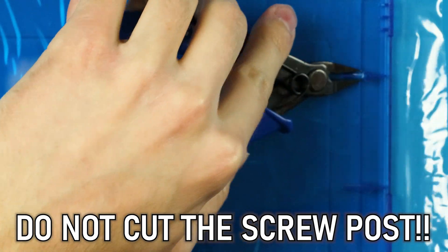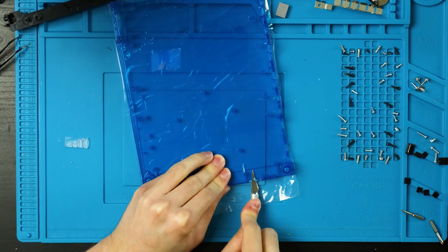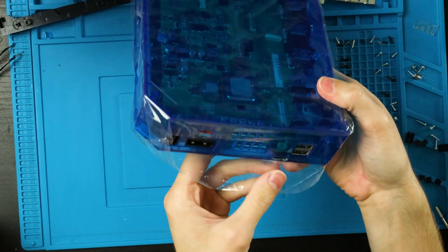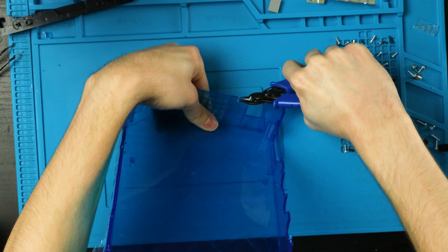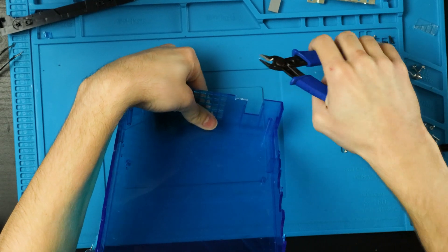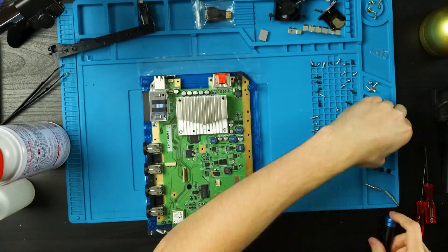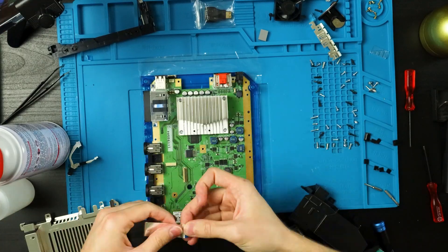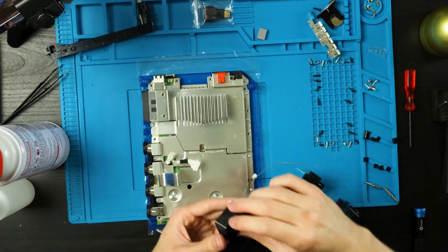Now we just have to trim a few things up before we put it all back together. Starting with trimming this part off of the screw post without actually removing the screw post itself. Then trim down this part of the shell just a wee bit until the mini HDMI sits in there nicely. On the other half of the shell, you only have to flush cut this little bit off here. All of this can be done with a pair of flush cutters and maybe a little bit of sanding. Now all you have to do is put it all back together. Hopefully you organized all your screws and remember where you took them from. If you want to follow along, I will have a tutorial up on the second channel, Jake64. It's a very long video, so be prepared for that.